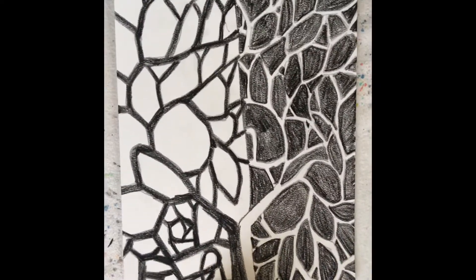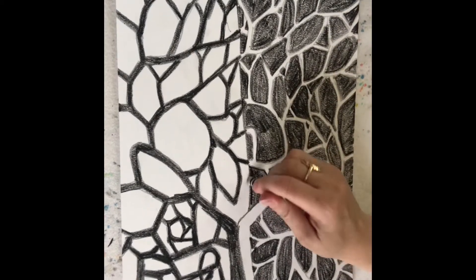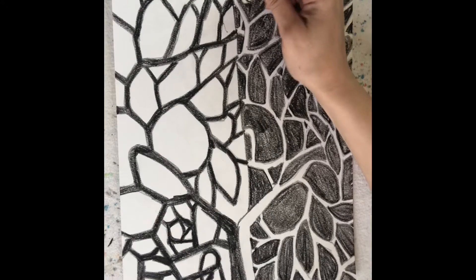Here is my Y-tree all colored in. My tip for you is to come back and really look at everything and see if there are any little pencil lines that you want to cover and make a little bit smoother.